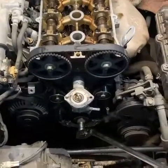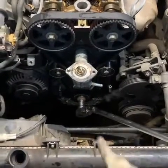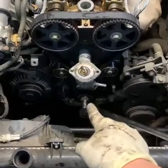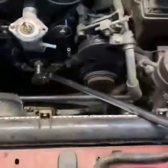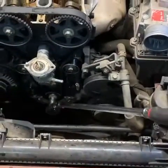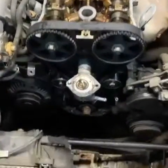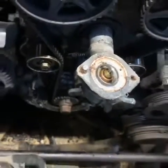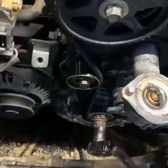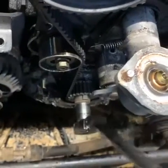All right everybody, we're working on this 1.6 short nose crank Miata, getting ready to finish up this timing belt. I wanted to show you something when we went down to the crank bolt here to break it — notice how much effort is required to break this. That's it, just a little flick of the wrist, and that was enough for this bolt to start loosening up. Go ahead and finish pulling it here — you can take a close look at it, there it is starting to back out.